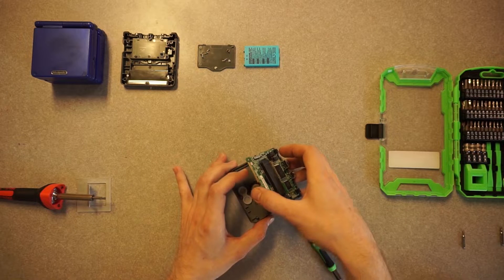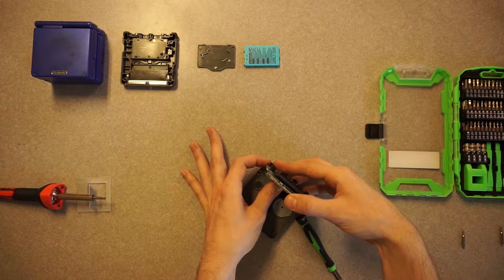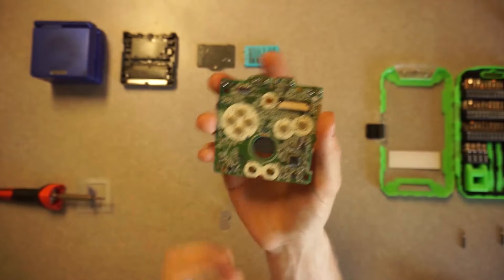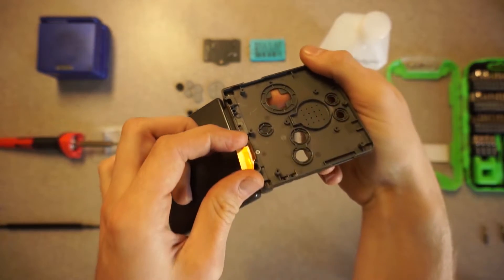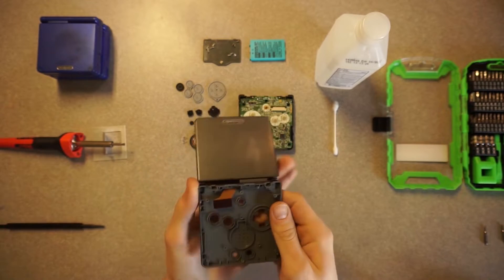Now I need to remove this motherboard. You've got to be careful because those buttons can go flying. You've got to remove this ribbon cable by pulling on these two tabs on the left and right side. So then I'm just going to take that motherboard and the buttons and set them aside so they don't go missing. Now I'm going to remove this one last screw.